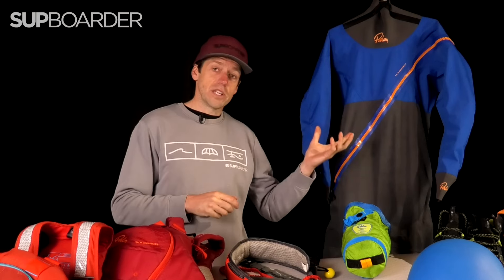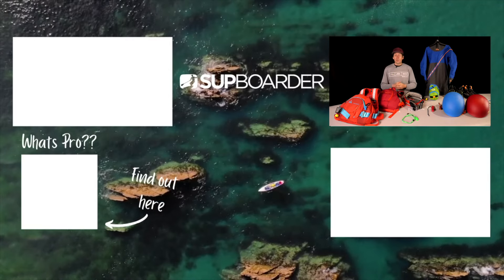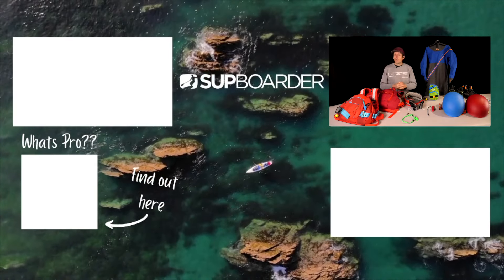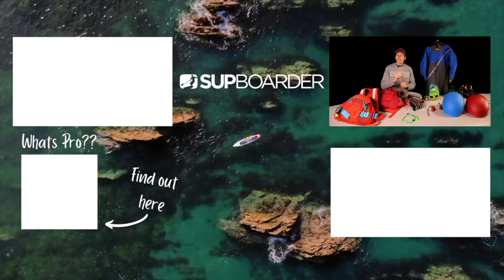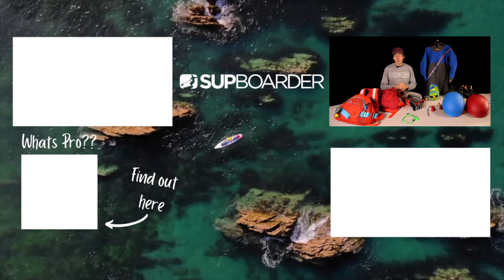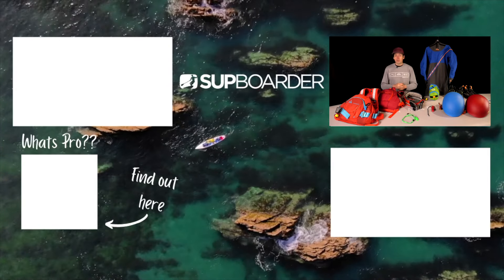I hope you found this video interesting and informative. Definitely check out some of the other videos we've done with Palm, whether it's looking at the dry suits, the PFDs, the jackets, or the quick release leashes. Also check out more videos from Beth Kirby where she speaks about the basics of whitewater and what to look out for when getting into it. Always get a lesson and a good understanding of how to paddle on whitewater before you head out on the river. Thank you very much for watching — my name's Ruben and I'll see you on another SUP Boarder video soon.